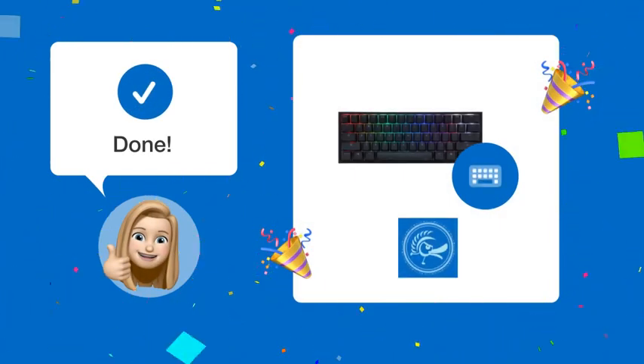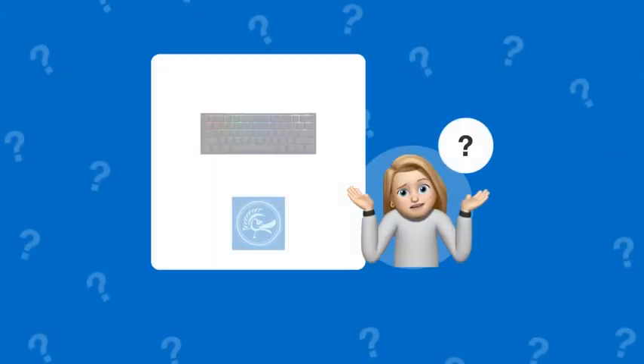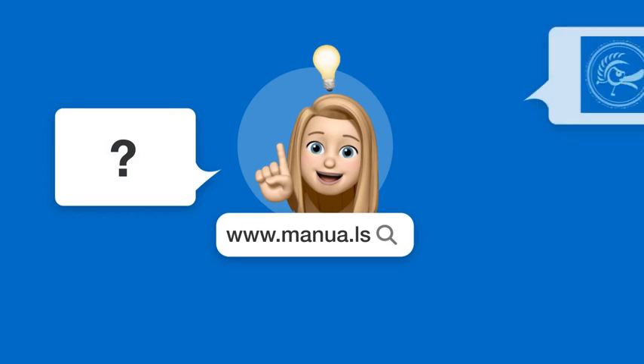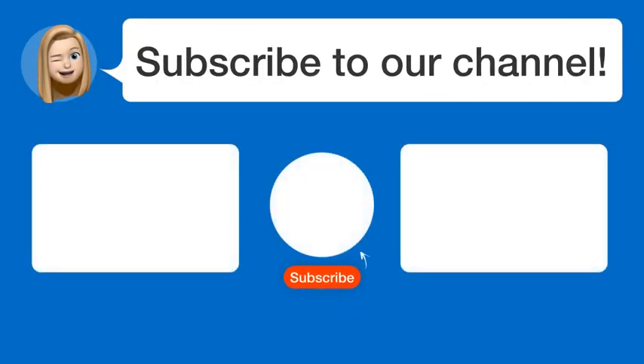By following these steps, you should now be able to customize the RGB lighting on your Ducky One 2 Mini keyboard. Still need help? Visit our website for the complete manual, where you will also find questions and answers from other Ducky users. Did you find this video helpful? Subscribe to our channel to help us continue to answer users' questions.